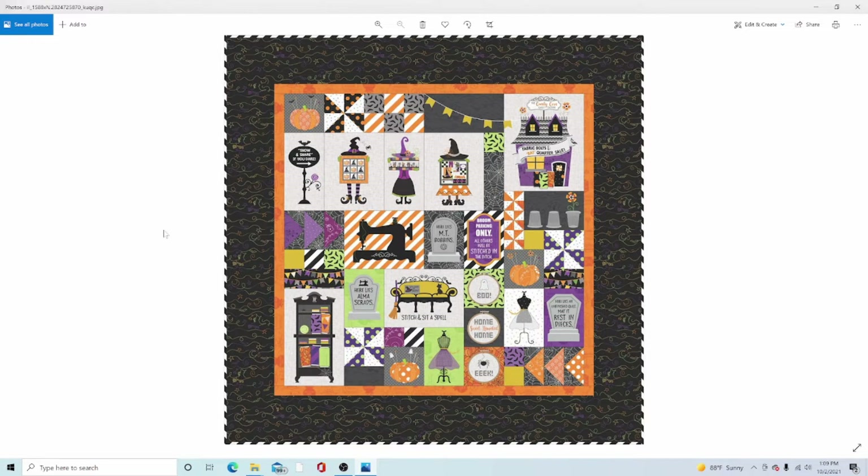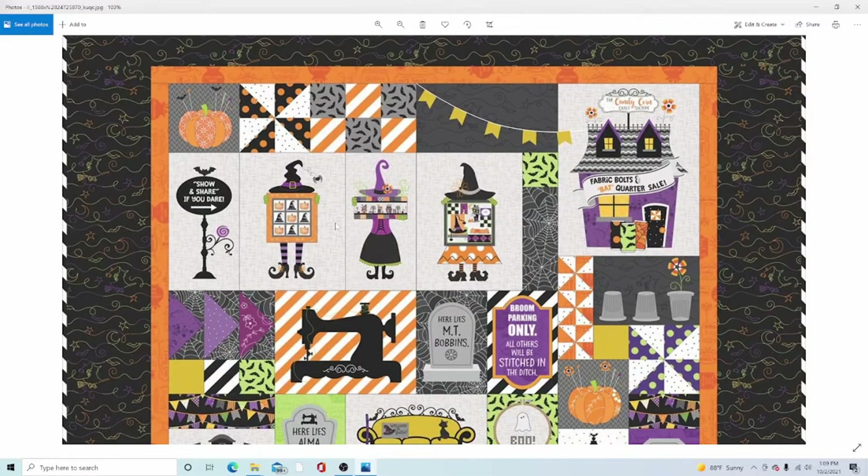Hello everyone, welcome to Jolly Molly TV. Are you ready to make another fun block in Kimberbell's Candy Corn Quilt Shop? We are working on the Witch Series blocks, and this video is going to concentrate on the Boulevard Witch right here. We're not going to be doing the little quilts or dealing with her buttons for her hands today — we're just going to be quilting the background and quilting the rest of her out, including the appliques for everything. Let's go.